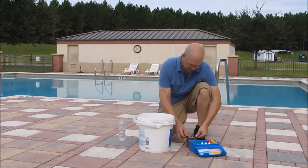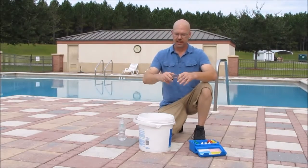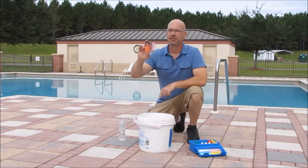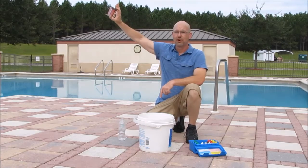After adding the drops, put the caps back on, shake the vials, then take the test block and hold it up to the light of the northern horizon.